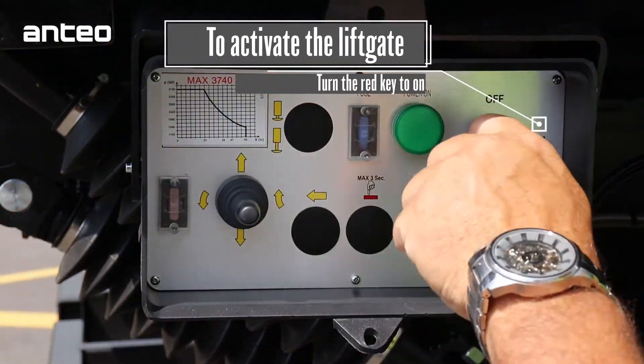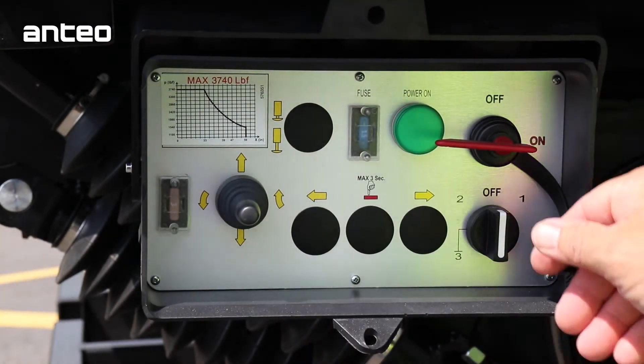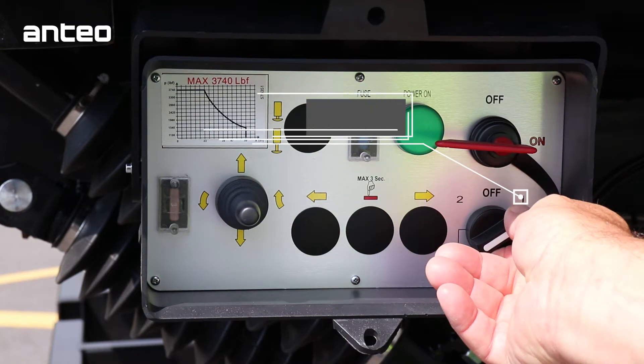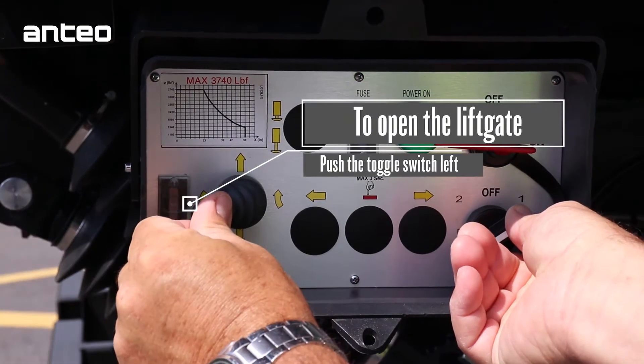To begin using the lift, activate the control by turning the top right red control to the on position. To open the lift, turn the bottom right control to the one position, then move the bottom left toggle switch to the left.